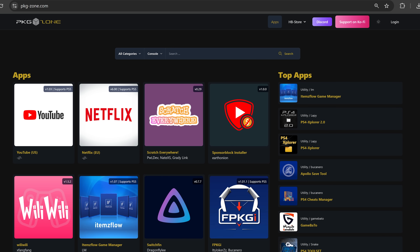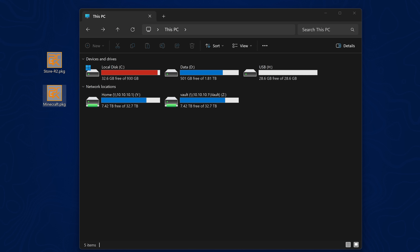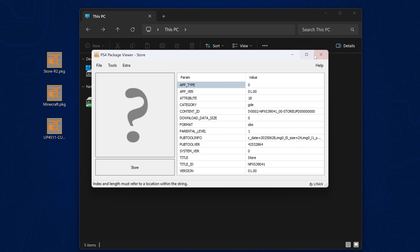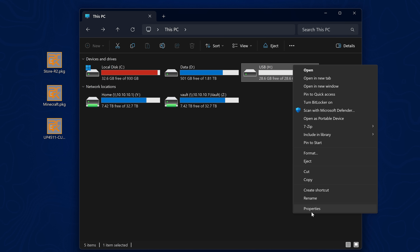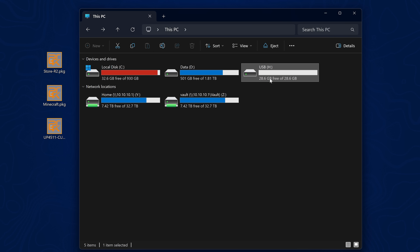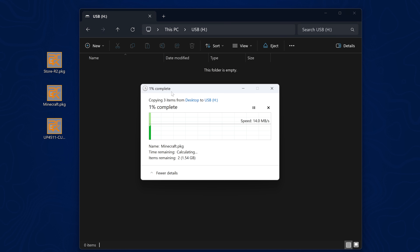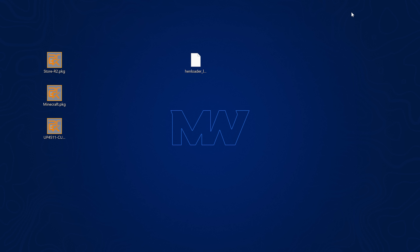Now you can also install some homebrew applications and PS4 games. I recommend installing the homebrew store from pkg-zone.com — go to HB Store, download for PlayStation 4 to get the package file. I also have Minecraft and PT as fake packages to demonstrate how to install and run fake packages with the jailbreak. Get a USB drive, right-click it, go to properties, and ensure the file system is exFAT format; if not, right-click and reformat it, backing up any data first. Then copy any package files you want to install to the root of the USB drive and plug it into the PS4.